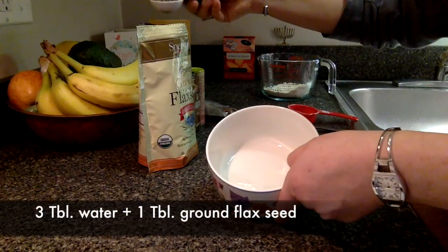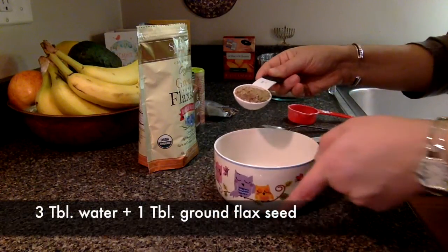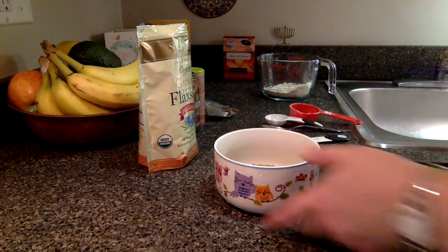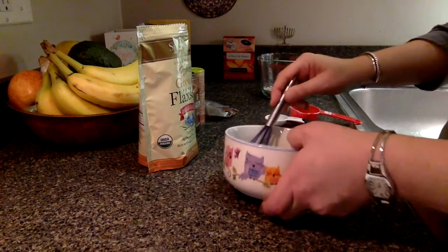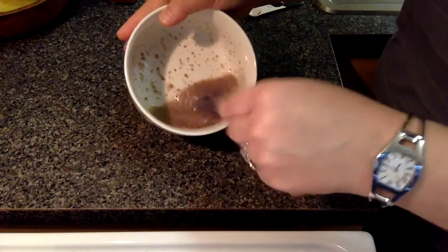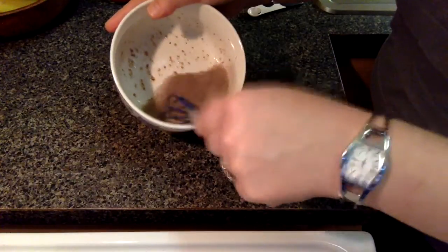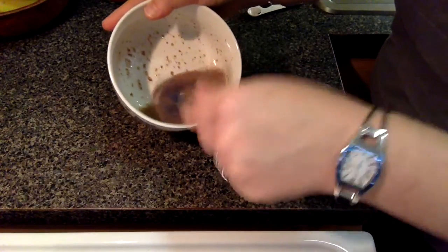Three tablespoons of water — I'm going to add one tablespoon of ground flaxseed and just stir that up a little bit. It starts to get a little frothy, kind of like egg, and that's basically your egg substitute.